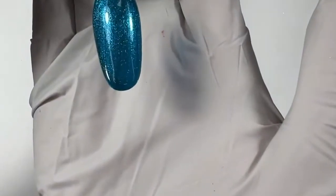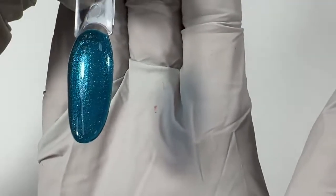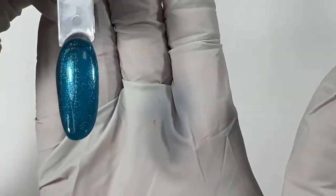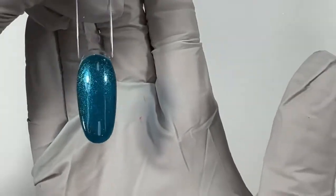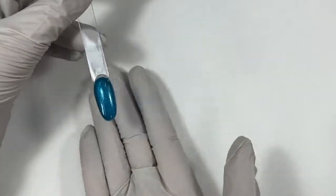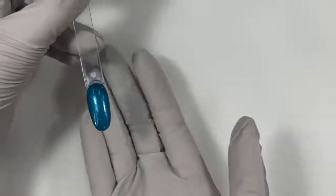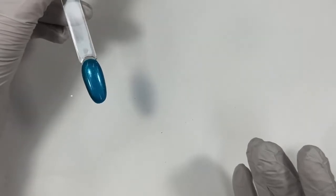Beautiful. You can see this has more than a frosting — it definitely has glitter pieces in it. Definitely more shimmery. Gorgeous color. I wish you could see how green it is — it's coming out blue on camera. It's a little more punchy and vibrant in person than it's showing up. Gorgeous color — that's such a good one.